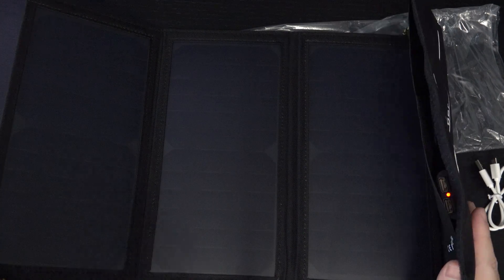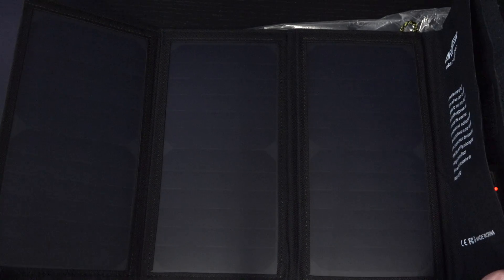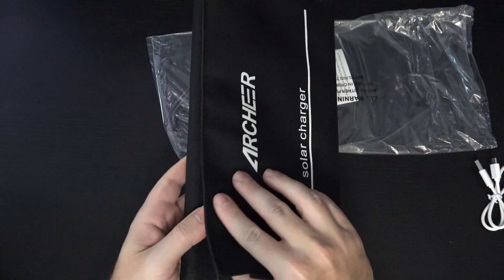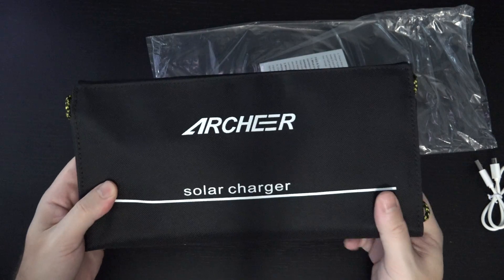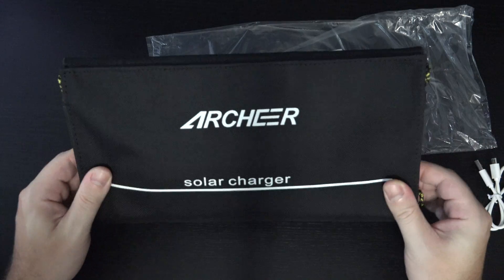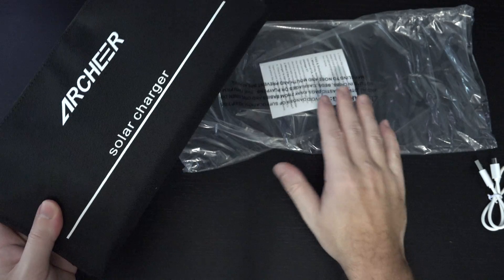I don't think this can actually bank any of the power it captures from the sun, but I'll find out and I will report back to all of you. Otherwise, it's just Velcro-based, comes together right here, folds up, has the branding and all of these little braided hooks to drape this over whatever you're carrying so that you can continue to capture sun while you're out in the field.